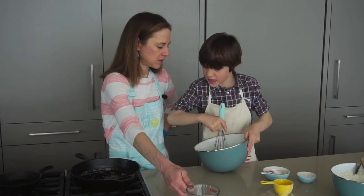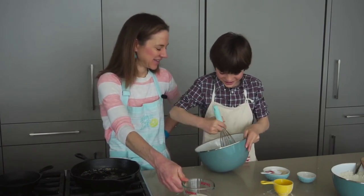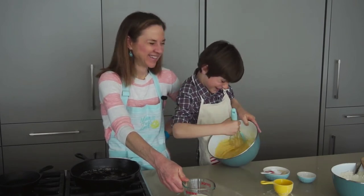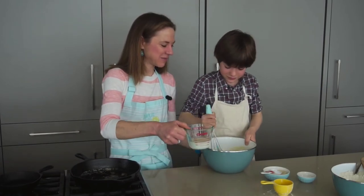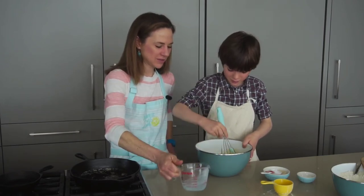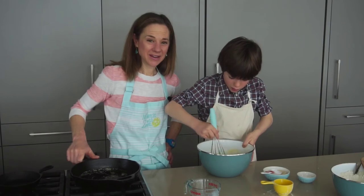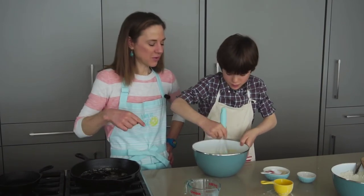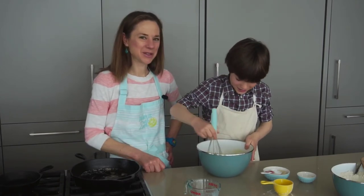Now I'm going to pour in the milk. There are still some lumps — should we keep going? Yeah, the camera can't see them though. All right, I think it's good. Let's pour in the milk. Whisk, whisk, whisk. And then what we have here is three tablespoons of melted butter. We're going to pour our batter into the pan with the melted butter, pop it in our hot oven, and in 20 minutes we will have a Dutch baby.